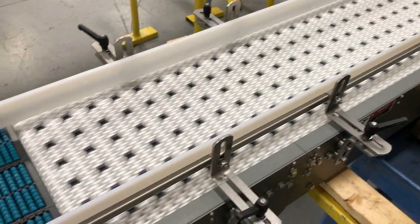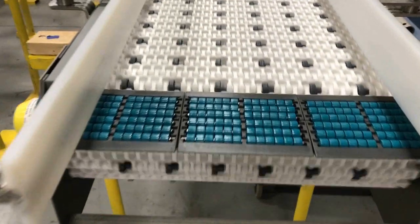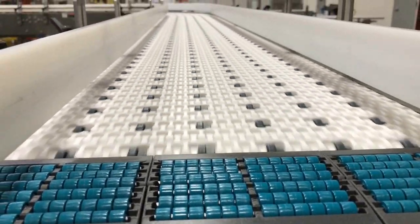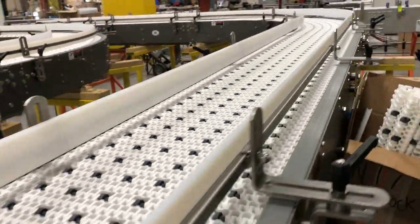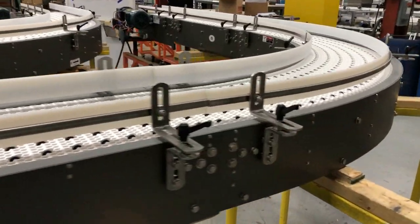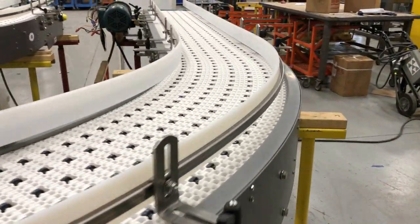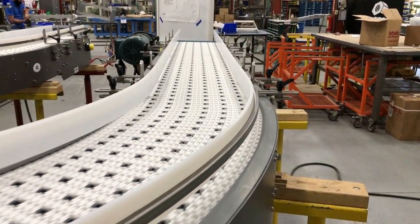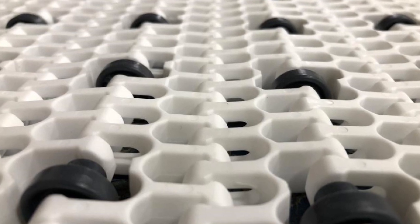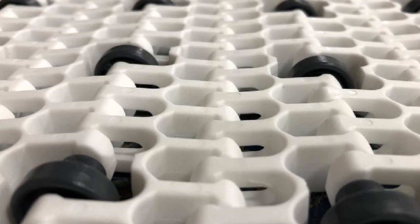The filled food trays, not shown, are transported to the infeed end of each conveyor. Each line also discharges into a palletizer infeed, which requires positive forward product movement with occasional accumulation. Side flexing radius flush grid modular plastic belt with insert rollers by Intralox was the perfect fit for this application.